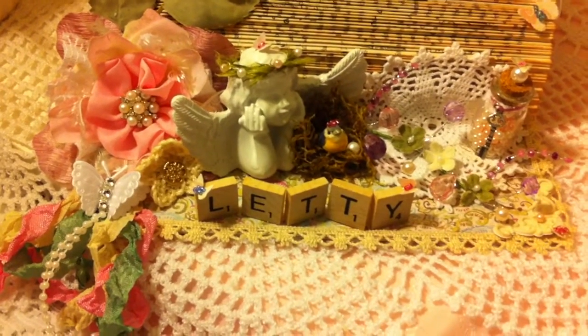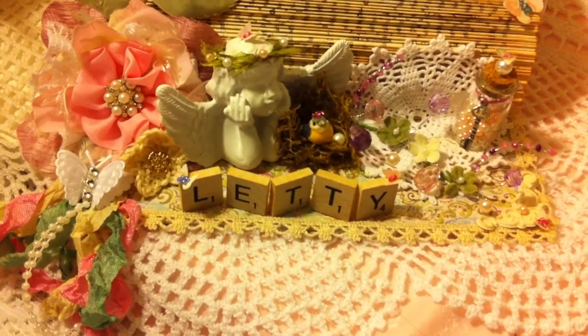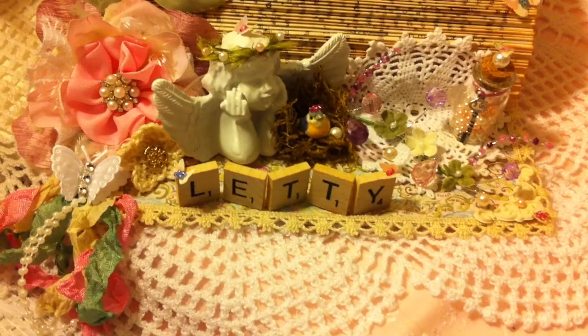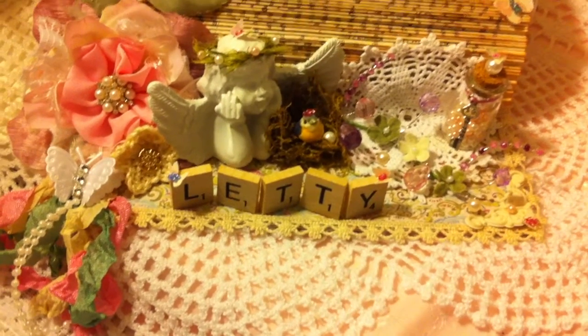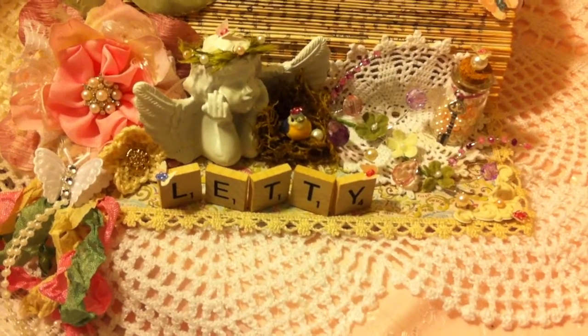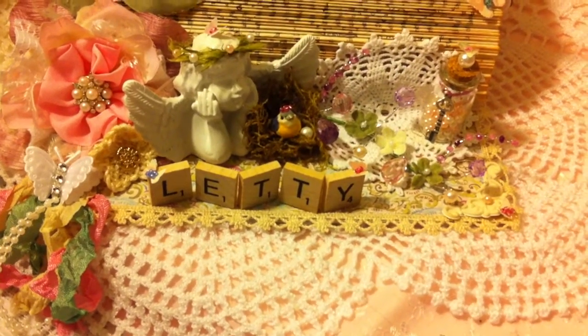Hi everybody, this is Leti and this is my video response for Lyric Lover 810. She has a birthday challenge for her mother-in-law and her mother, and I was chosen to do a card for her mother-in-law in a vintage style.